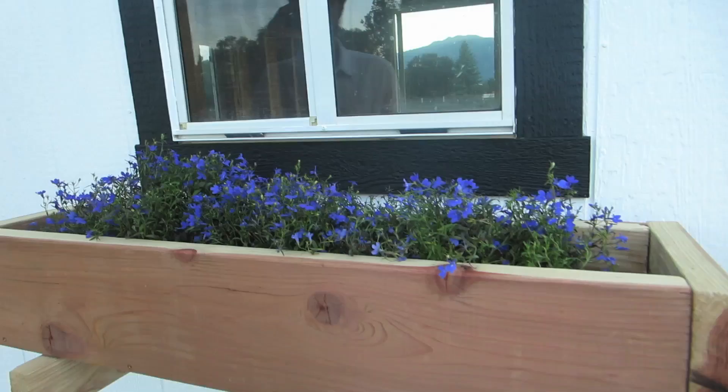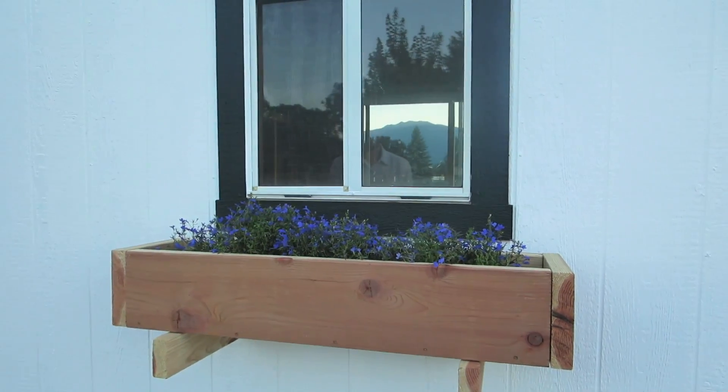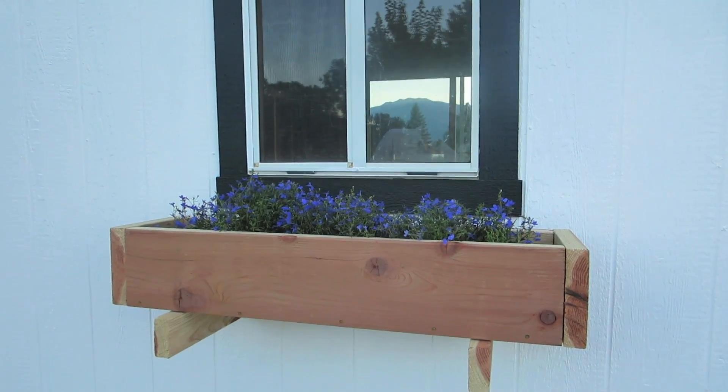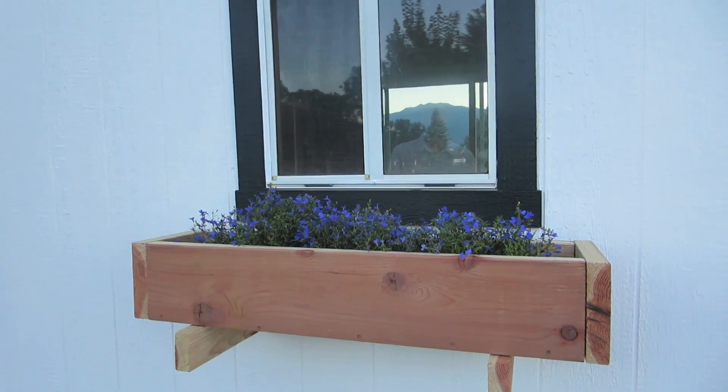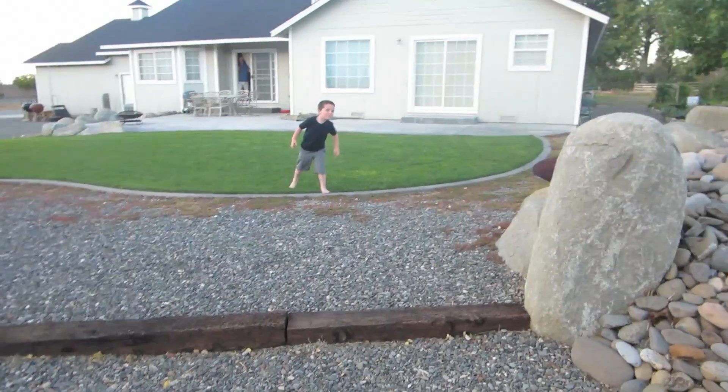I think they look really good. I think so too. You can't even tell on camera but they're like almost really vibrant blue-purple. You can probably tell at a different angle maybe. Do you like them? Yeah.